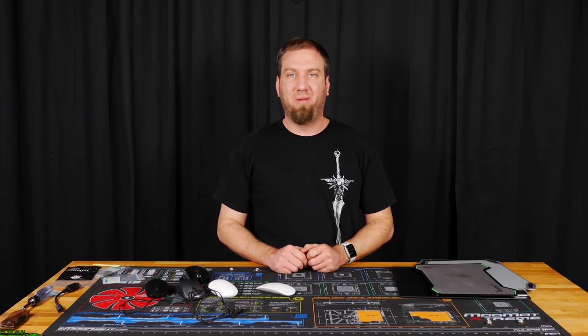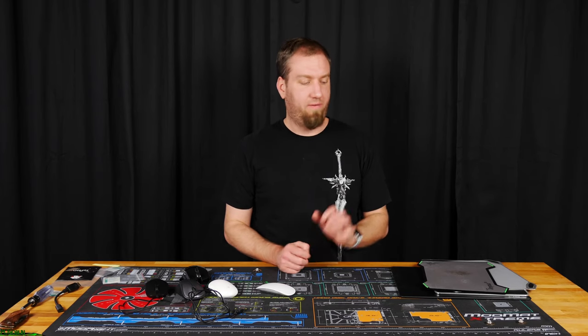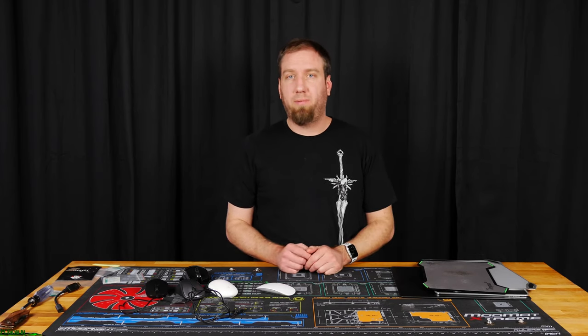What up, Internet? I am the PC Goblin. And today we're going to be testing out noise levels of various hard surface mouse pads with a variety of different mice.